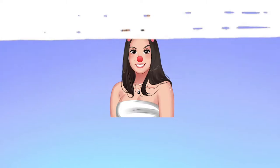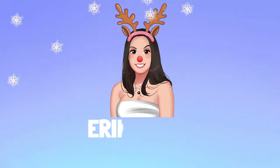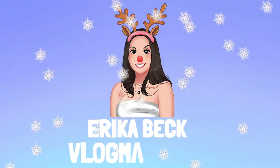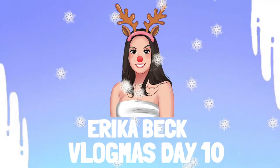Good morning and happy Vlogmas Day 10! Today Yaniv and I are off to do some errands. We have to go to Dollarama to pick up some tape, and then the grocery store to get anything that we missed on Instacart. So we're off to Nestor's Market again — we love Nestor's Market.